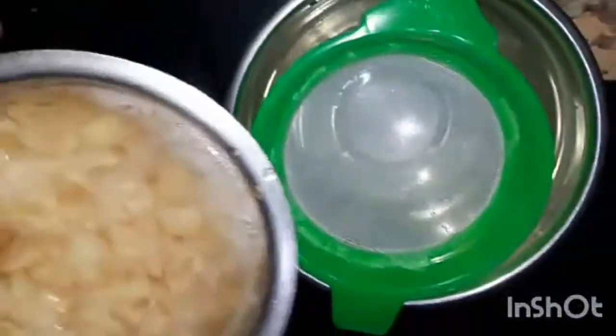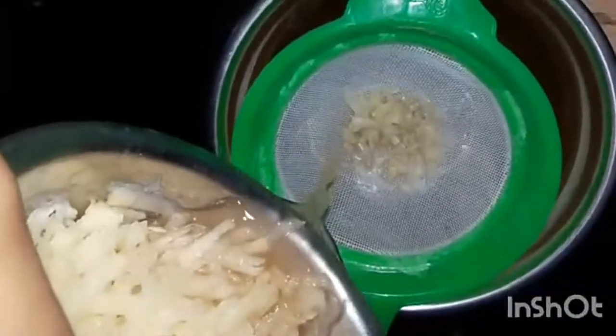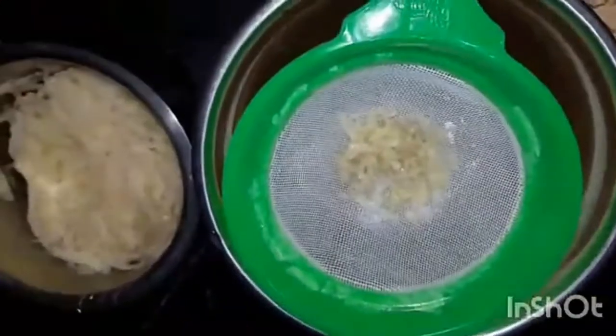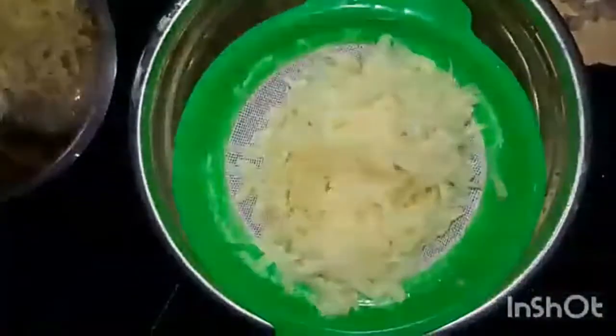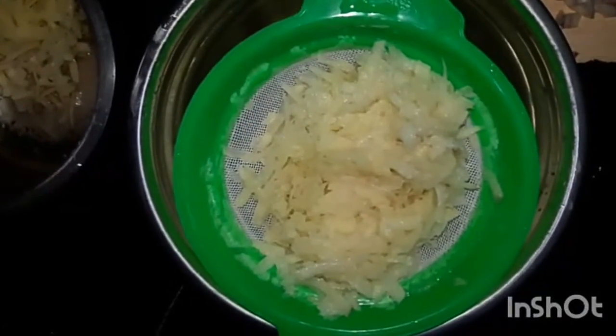Put 10-30g in the pan. Put 200g of water in the pan. There are a lot of snacks in the evening and breakfast.